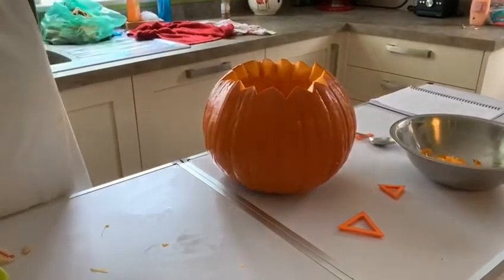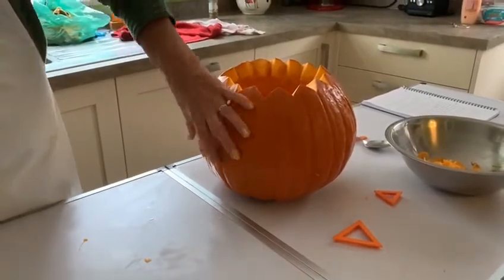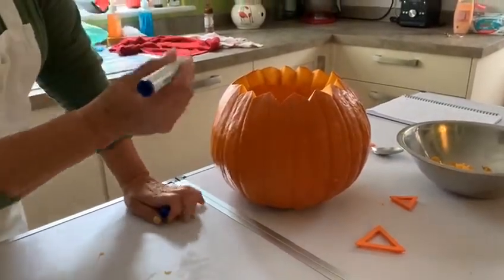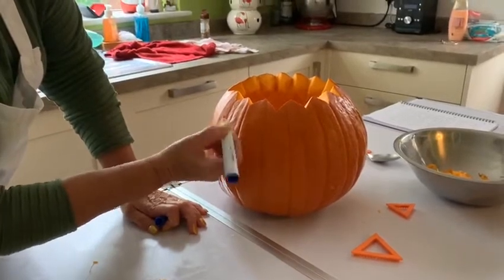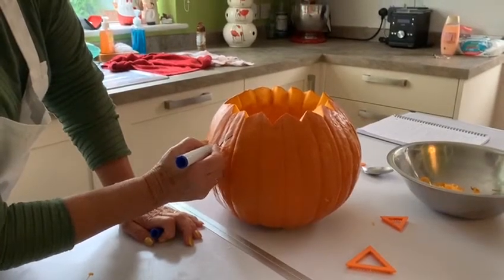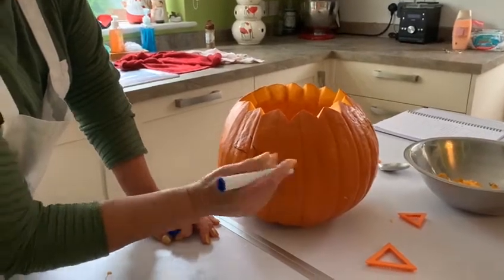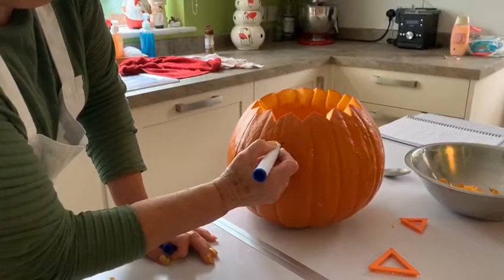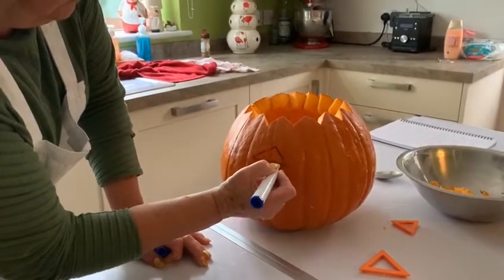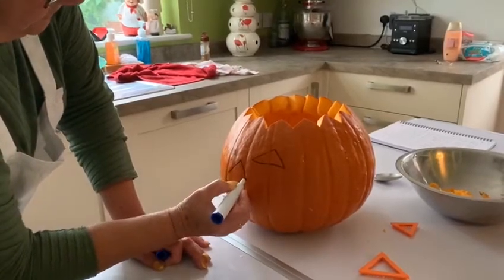Now you need to decide on your design and what you're going to cut away. I'm just going to do a basic one, using a marker pen that can be wiped off, and I'm going to draw some triangles to make the eyes. You can make it funny, scary, happy, or sad. I've seen it done where somebody's put a spider and cut out a spider — it's totally up to you.